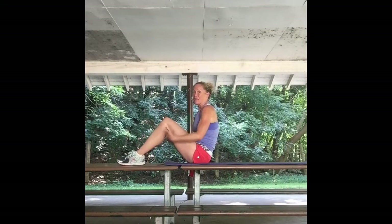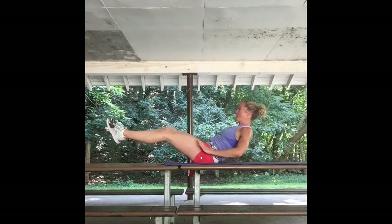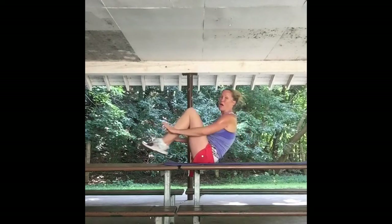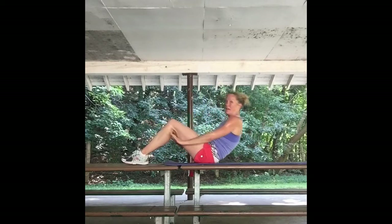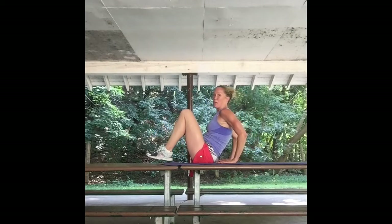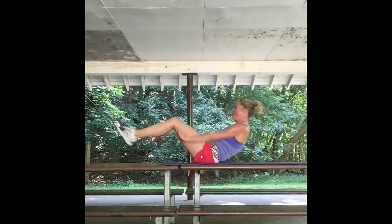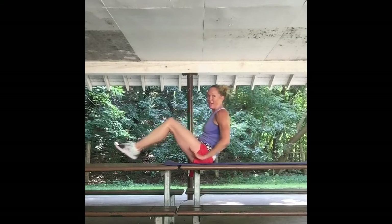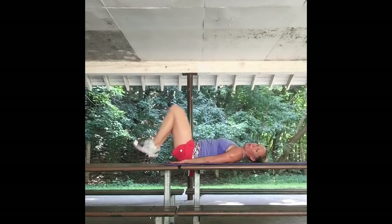Coming down on the mat for some core work. Getting into a b-sit position — modified if needed — bringing everything out and squeezing it in like a b-sit double crunch. Bring it in, come down, come up. Modified option: move your leg down, stick it out, bring it in, use your hands for support, tummy tight. Four more: four, three, two, and one. Nicely done.